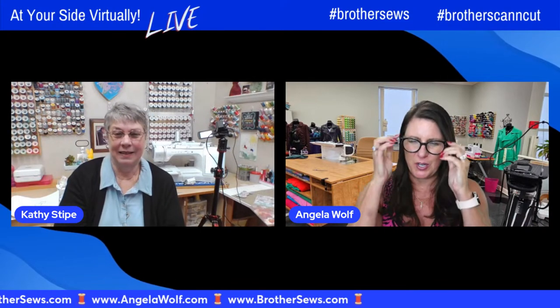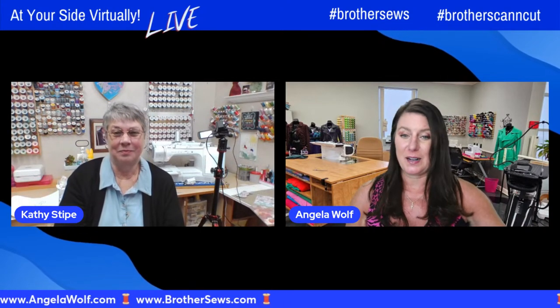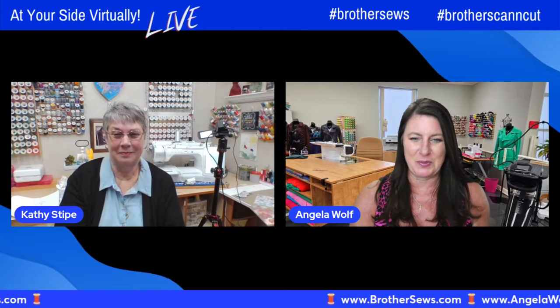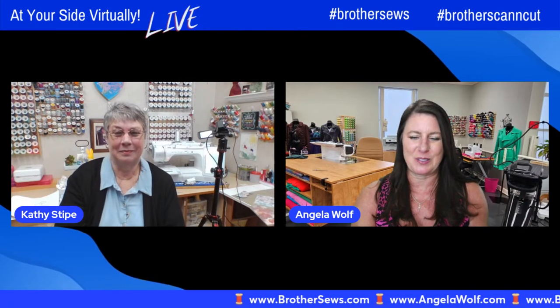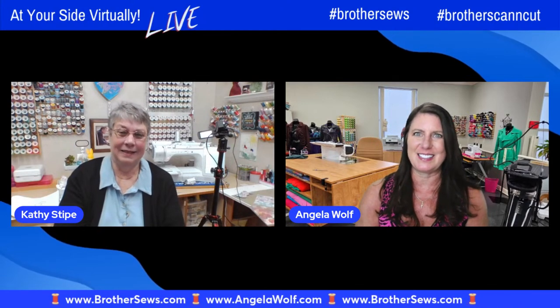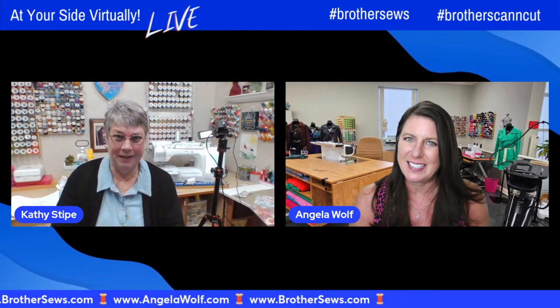This has been such a great show. The internet gremlins left after the first 10 minutes when we were trying to go live, and I'm so glad this worked out — I didn't see any glitches. I'm so grateful for that, Kathy. This is such a great episode — I would have hated to miss it. I had a good time!